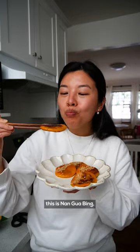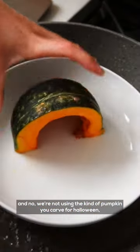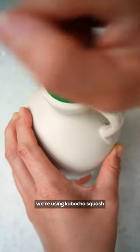I think you're really going to like this one. This is nan guabing, a Chinese pan-fried pumpkin cake. And no, we're not using the kind of pumpkin you carve for Halloween. We're using kabocha squash.